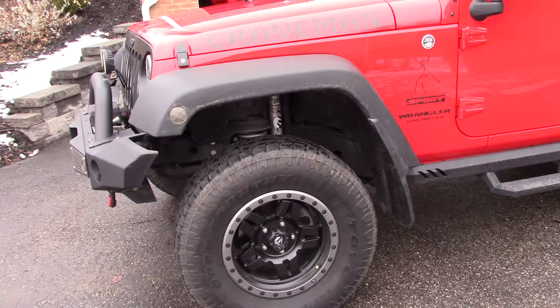The tires are Toyo Open Country. A local tire dealer talked me out of a set of BF Goodrich for these. They're 33s, and I have about 30,000 miles on them — I'll probably get another 20,000 out of them. The side markers are also LED, they're Sprite, I think that's the name of the company. There are also locking latches on the hood, which mainly reduce hood flutter when going down the PA Turnpike.